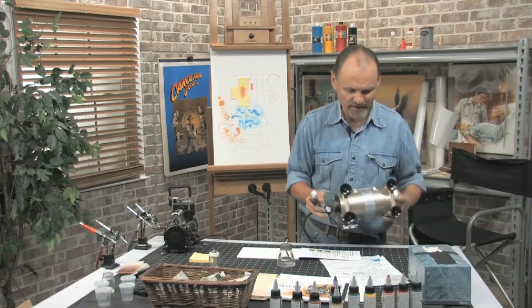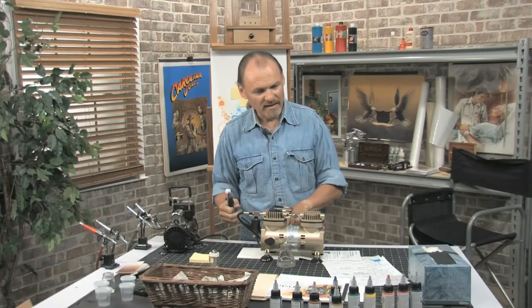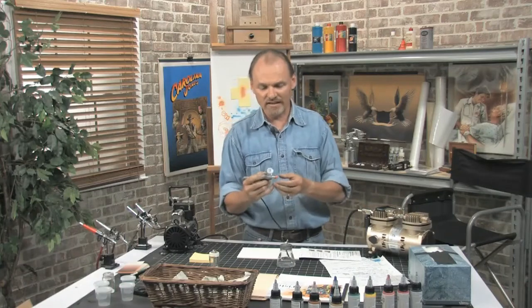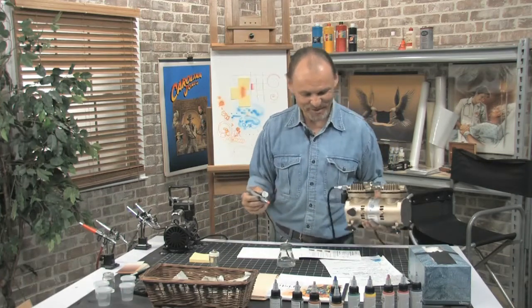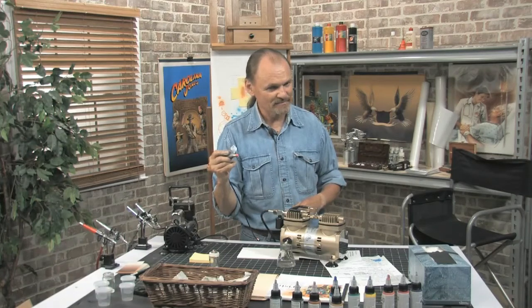I want to talk briefly about what to buy if you're wondering. I have here a small compressor made by Sparmax. It's plugged in and right now hooked up to my Aztec airbrush. One of the neat things about Aztec is that it comes with a whole bunch of interchangeable tips and cups — a fairly low-cost way to get into airbrushing. The makers of this compressor have put an on/off switch so that when you're spraying it stays on most of the time, and when you're not using it, it cycles on and off.